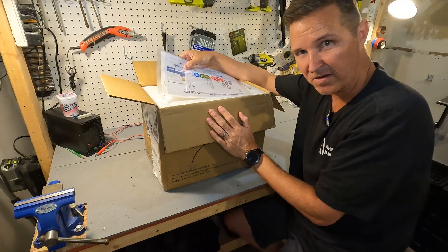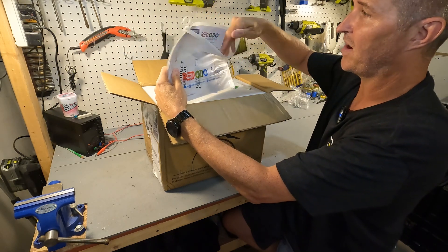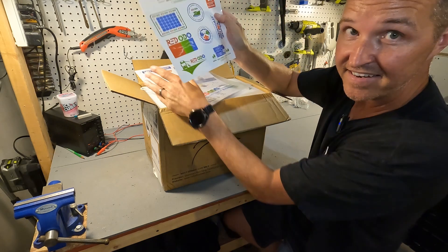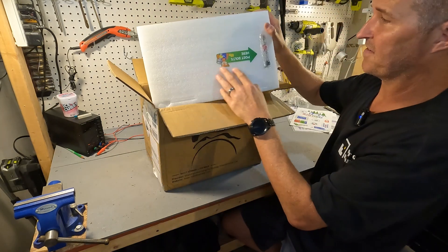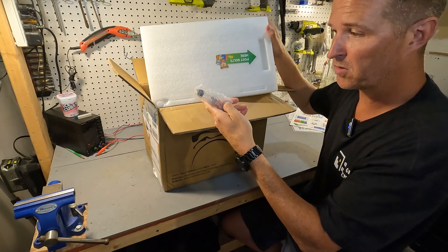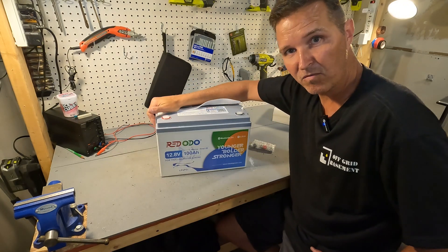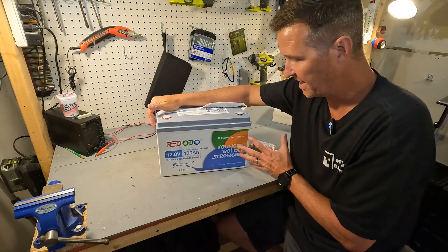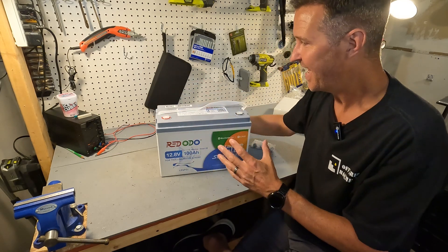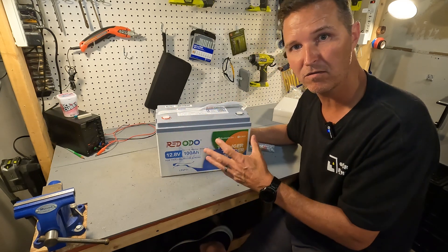In typical Redodo fashion we have a zippered pouch that has your product manual, a quick startup guide, and some stickers. On the top styrofoam it always has the bolt, the post bolts and the post bolt covers. Here is the battery. With all Redodo batteries this design pattern is very lively and youthful.